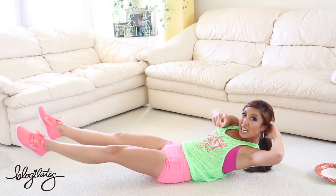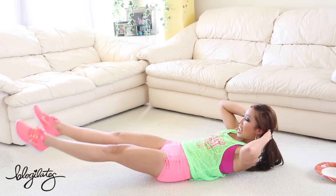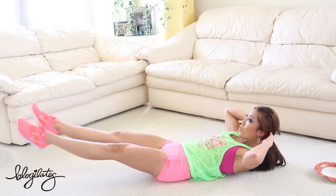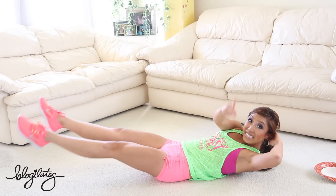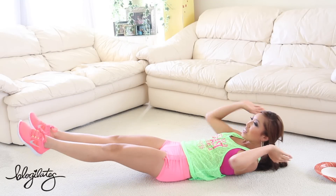We're doing the last 20. Here we go — give me 10, 9, 8, 7, 6, 5, 4, 3, 2, 1. And 10, 9, 8, 7, 6, 5, 4, 3, 2, 1.